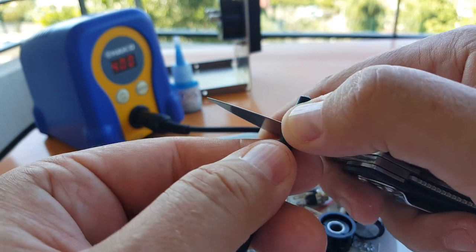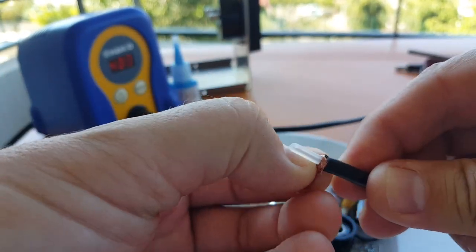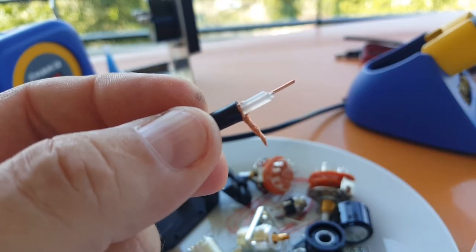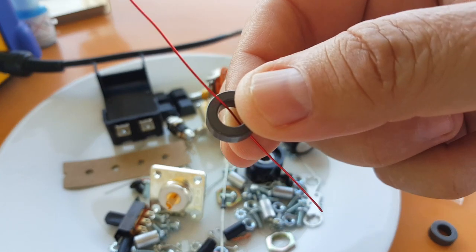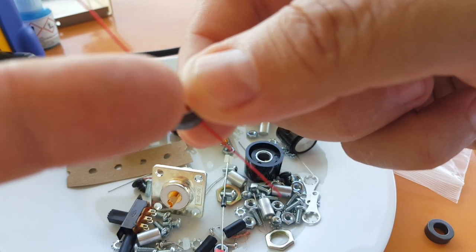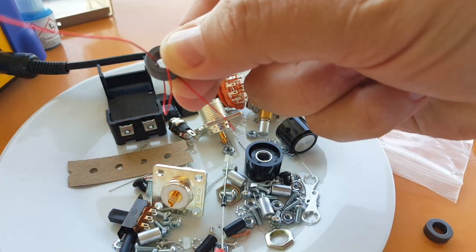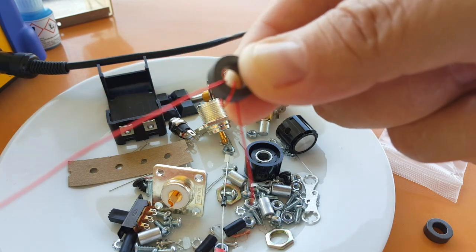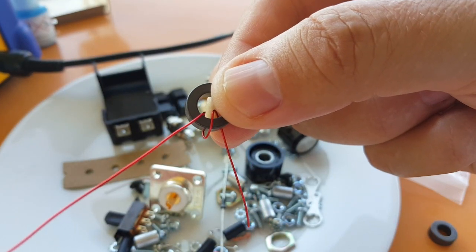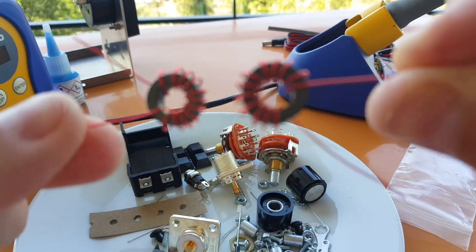I cut two and a quarter inches of coax — about 57 millimeters — and I'm going to cut the insulation about 12 millimeters, so half an inch from the end, being careful not to cut the shield. You can feel it when the blade touches the copper. I'm going to twist the braid together, and I need two of these. I removed a quarter inch of insulation at the center conductor end. We have two toroids to wind and each have 12 turns — every time the wire goes through the core it's one turn. I'm going to count to 12.